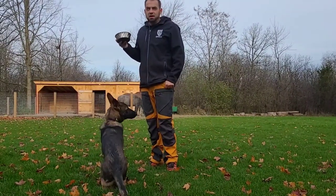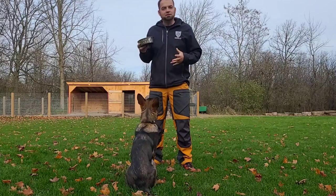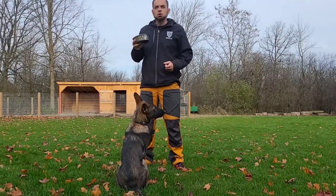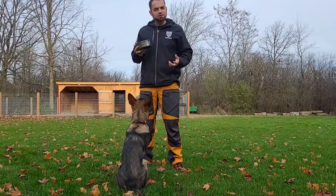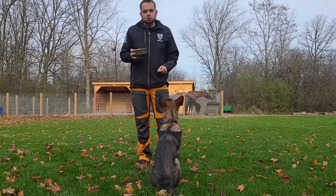Hey guys, Haz here at Shield K9, and today I'm going to show you guys how I teach the focused heel. A lot of people ask me how I teach my puppies and my dogs to walk next to me and stare at me — basically the focused heel. So I'm going to show you my process for doing that.